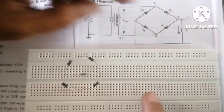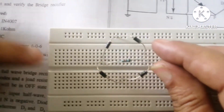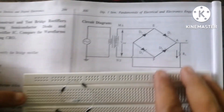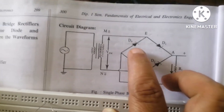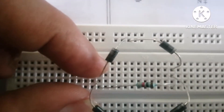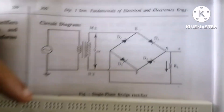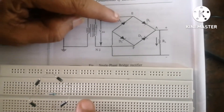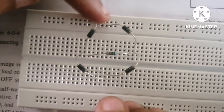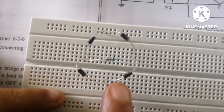For D1 and D2, the negative terminals of the diodes are connected together here. Next, D3 and D4 positive terminals are connected together here. The remaining terminals are: D4 negative with D1 positive, and D3 negative with D2 positive.